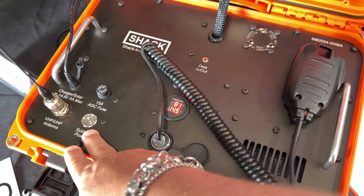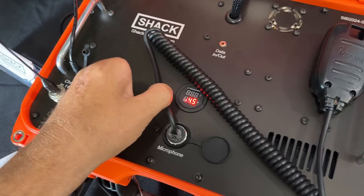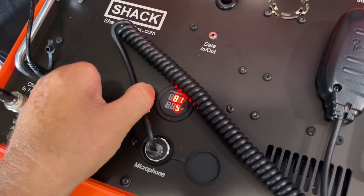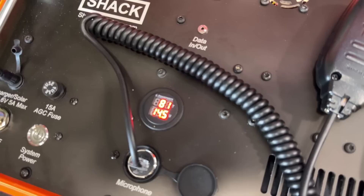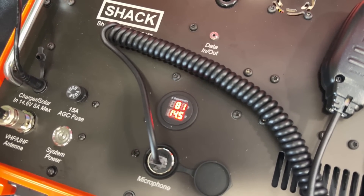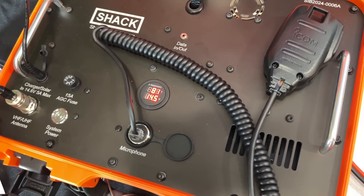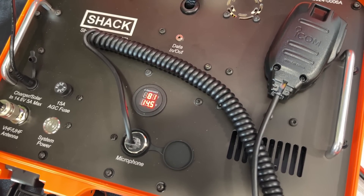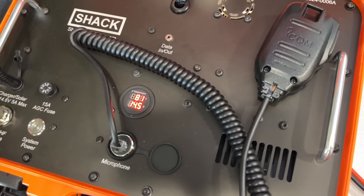There's a master power button — a push button switch. Both boxes include a voltmeter with a thermometer as well. This is especially useful in hot climates like Florida or Texas — if you're getting close to 140 degrees inside the box, you'll know before you hit the radio's maximum thermal limit.